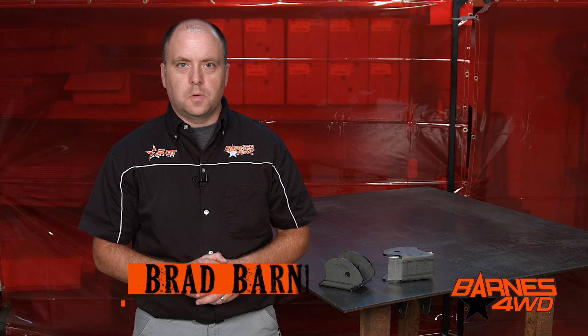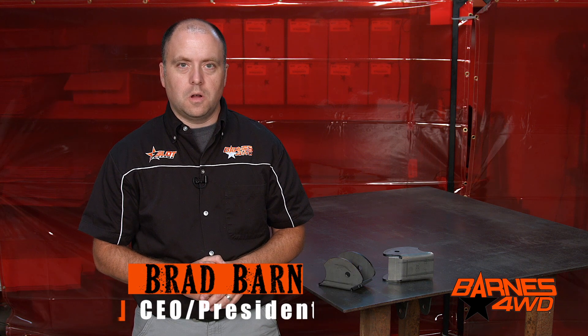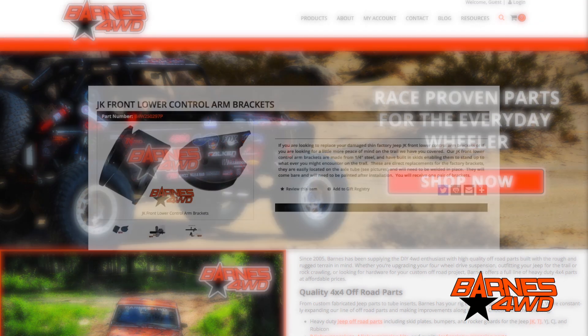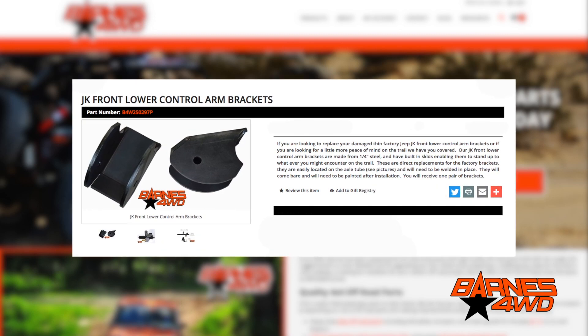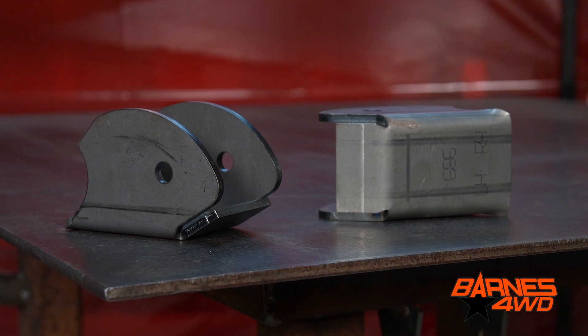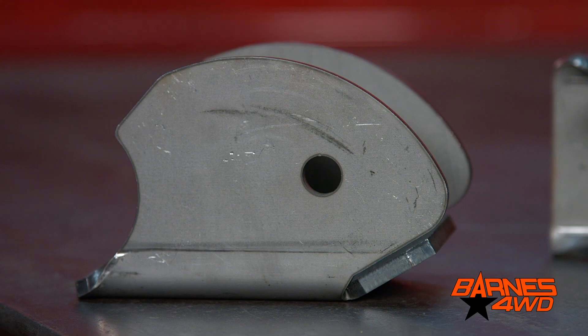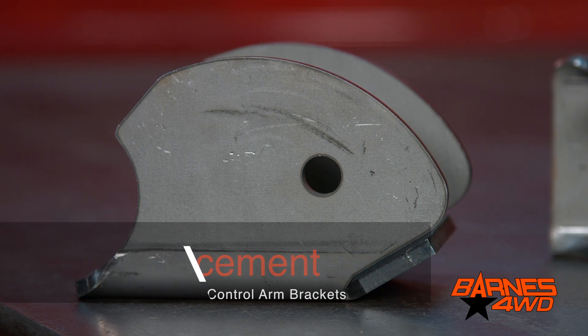Hey guys, this is Brad Barnes with Barnes 4WD. Today we're going to take a look at our JK front axle lower control arm brackets. So let's take a little closer look here at these JK control arm brackets. They're going to be a factory replacement, but they do have a lot of benefits over factory.